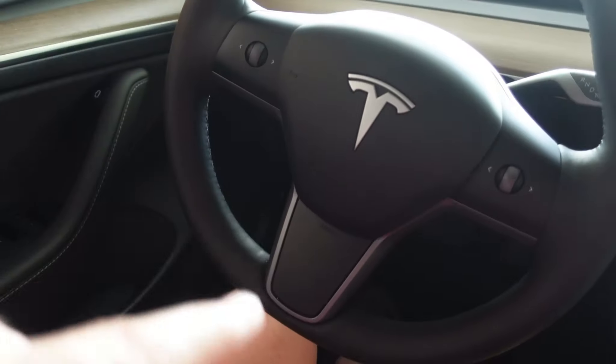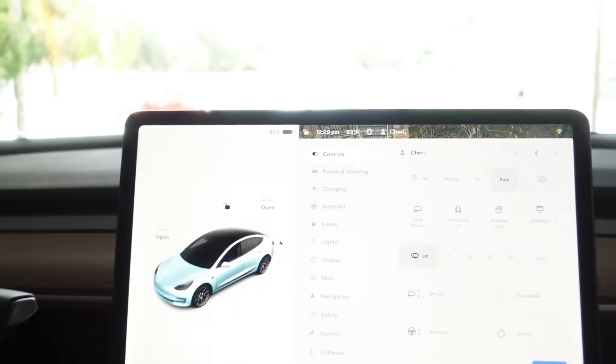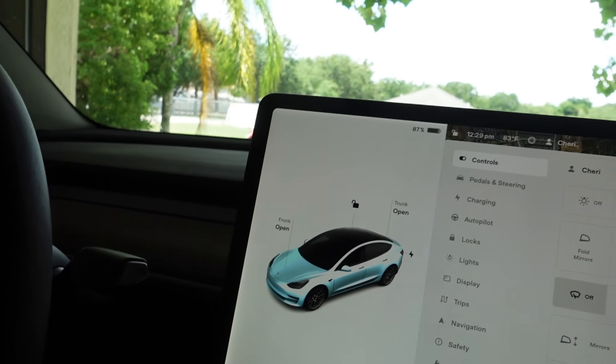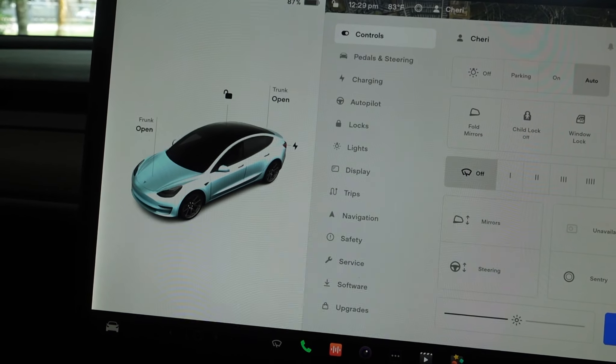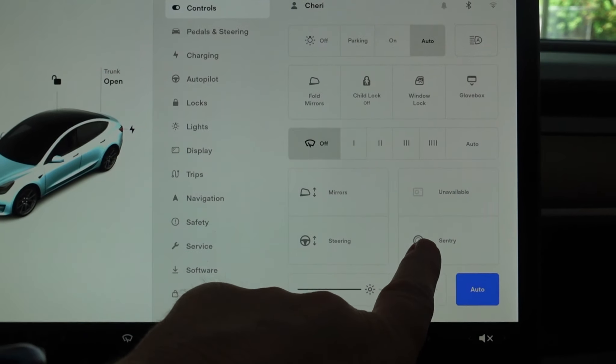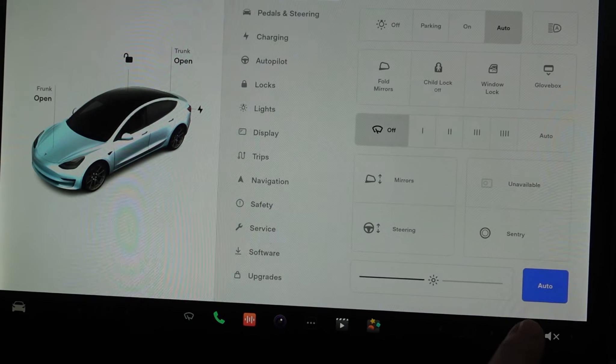Your steering wheel will move up and down for you. And sentry mode — I believe when you have it on, it'll be recording people who are nearby. Ours is off. I'm sitting at home in my garage, and you can change the screen.